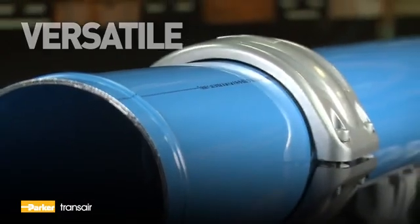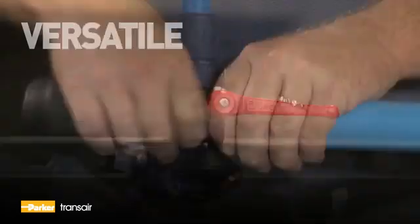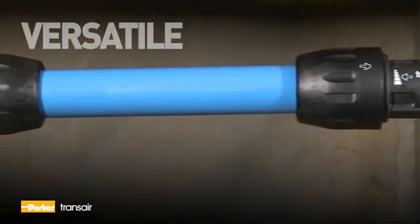The components, including connectors, brackets, valves, and fixtures, are reusable and interchangeable, adding to the system's versatility and cost-effectiveness.